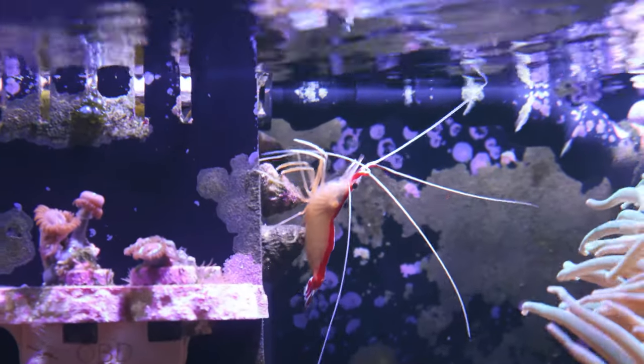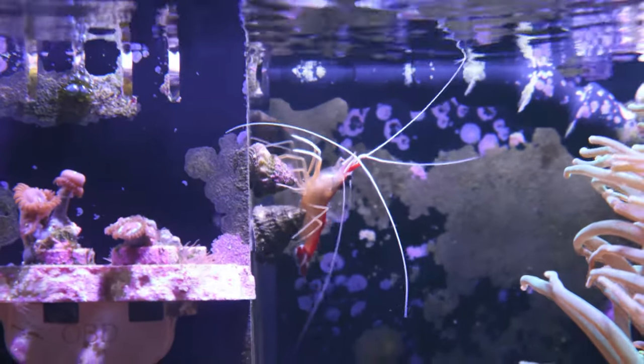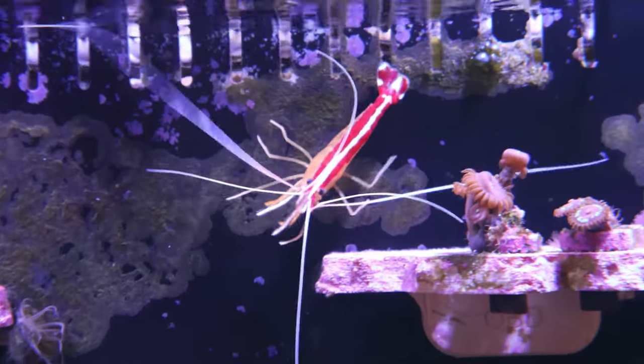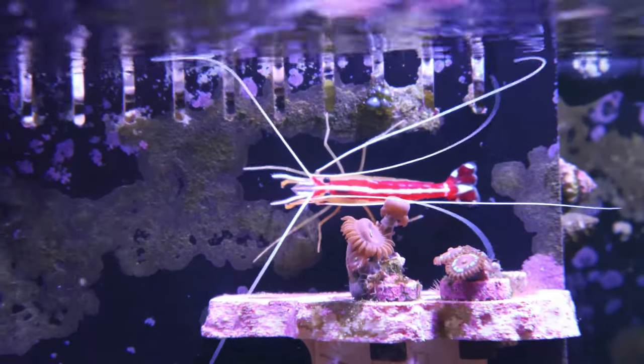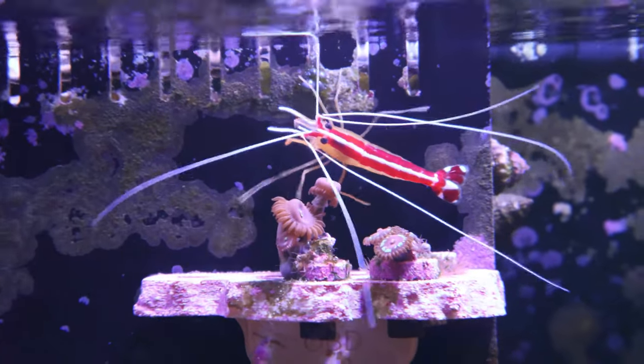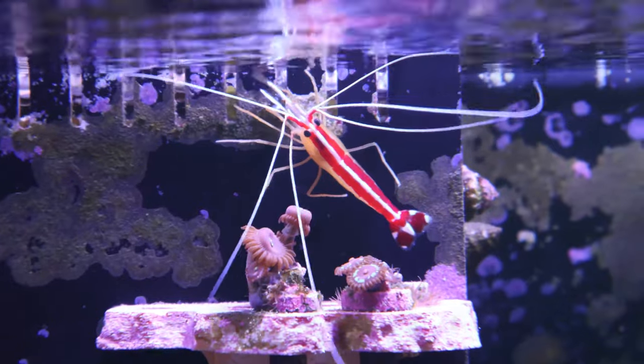Another thing that makes the skunk cleaner a great addition to your reef aquarium is just how beautiful this shrimp is. It's mesmerizing to watch it move and explore and dance around the reef tank — they're just an awesome addition to any aquarium.